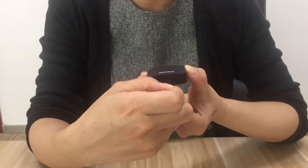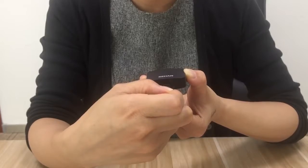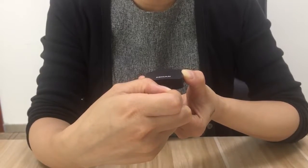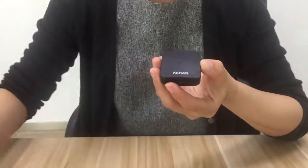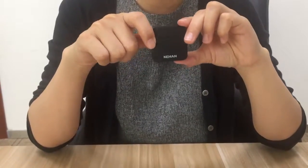Now you will hear beeping sounds, and then it starts to beep again. The reset part is now finished and you can enjoy your time.